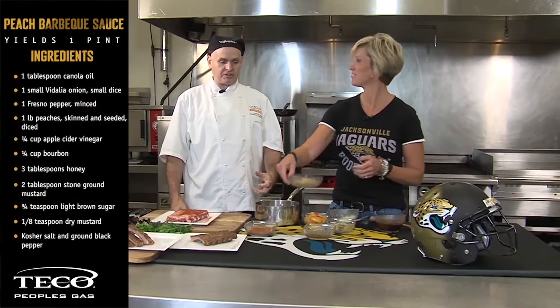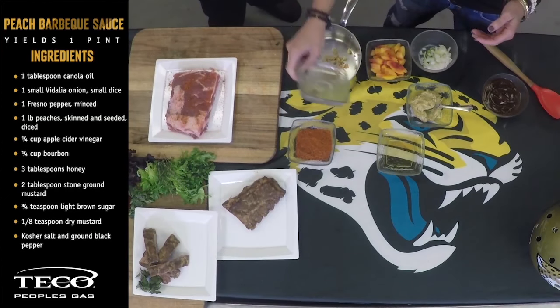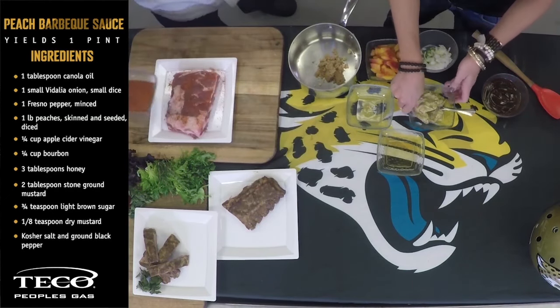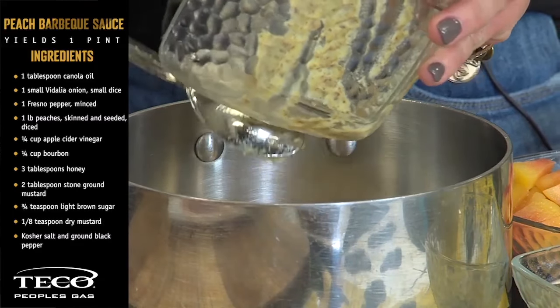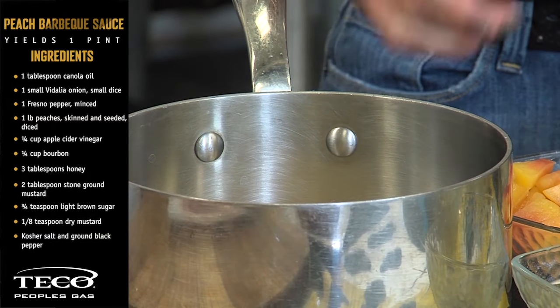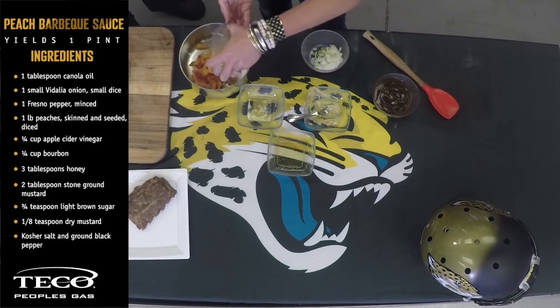You're making a peach barbecue sauce. So while we add everything, we have a little bit of brown sugar, we have a little dry mustard. We also have some regular mustard and stone-ground mustard. It's a little bit spicier — that is a nice touch to a barbecue sauce. You have your peaches diced up.